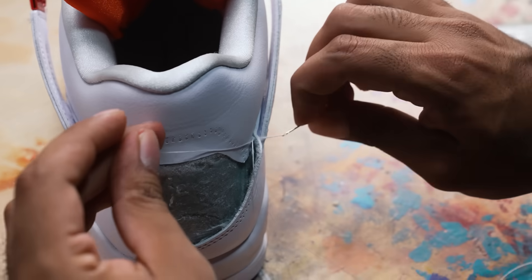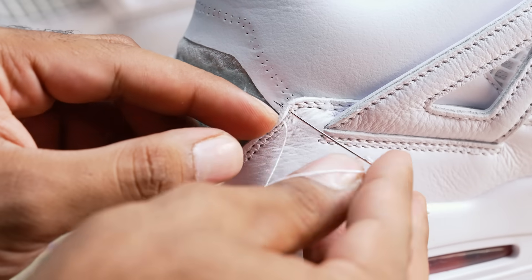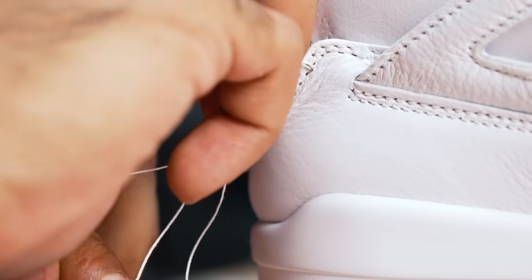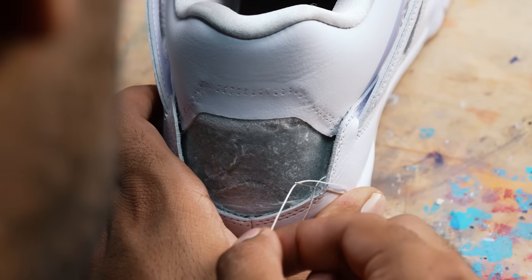To do this right, it's going to take me about three hours. First, I'm going to get the thread through the very first hole where the stitching ends. After that, I'm going to create a little knot. Every other stitch, I unthread the needle, stick the needle back in, thread the needle, pull it back out, and then create a stitch. It's a very repetitive process, but it's the way to get the cleanest stitch lines possible.